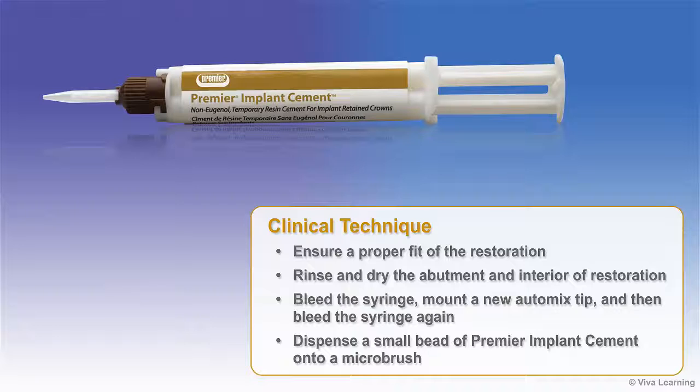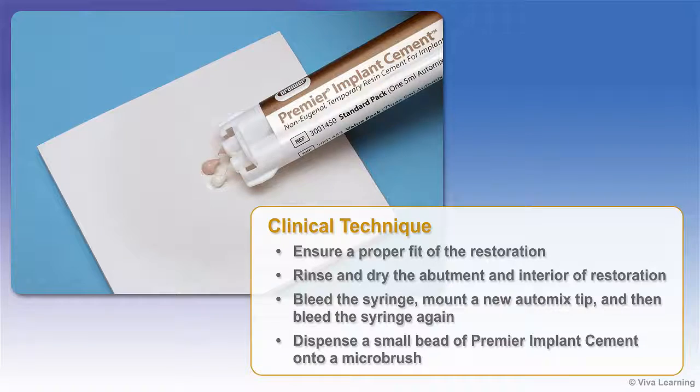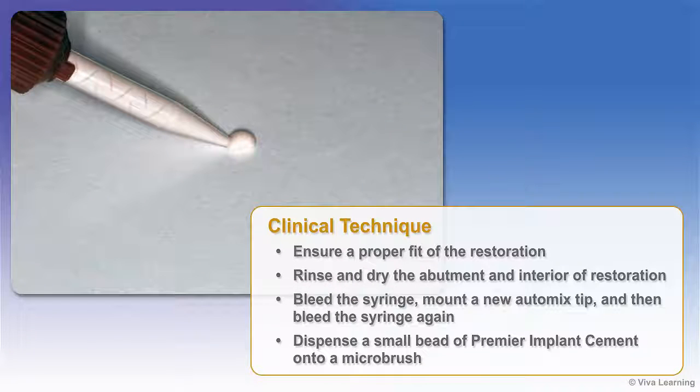Before using Premier Implant Cement, ensure a proper fit of the restoration and then rinse and dry the abutment and interior of the restoration. Next, bleed the syringe, mount a new auto-mix tip, and then bleed the syringe again. This ensures proper flow of the base and catalyst.